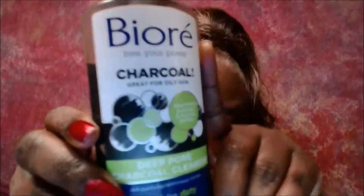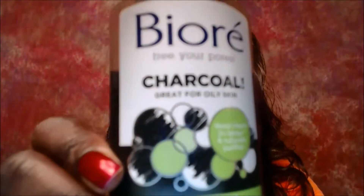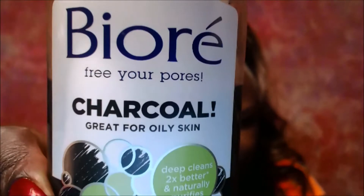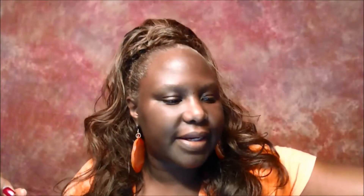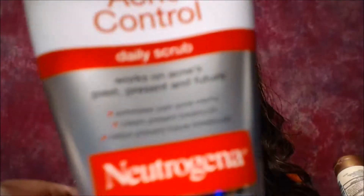The two additional products I'm using right now are the Bioré Charcoal — I just recently started using it, I wanted to try it, so I just add it in. I also add the Neutrogena Daily Scrub into my mix.